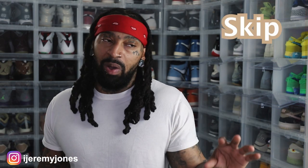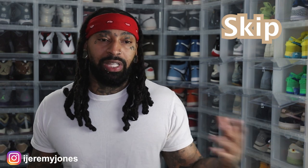Overall, for me personally, these will be a skip. Not a bad shoe, but it's not something I'd write home about. I want to know what you guys think down in the comments. We'll be going after these on May 25th, retailing at $110 — let me know if you think they're drip or skip.